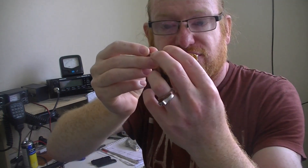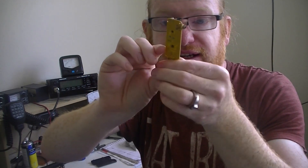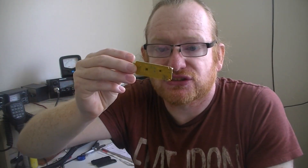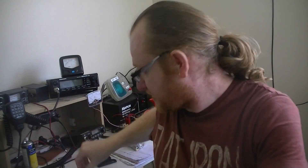With the cheap one open, I can show you the two main chips. The RTL part of it comes from the larger of the two — it's because it's made by a company called Realtek. The tuner is the smaller of the two. The NESDR Smart uses a newer version of the tuner that's on that board, but it's still fundamentally the same frequency range.